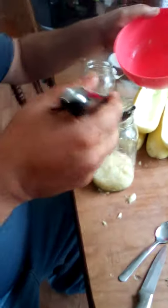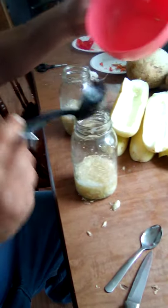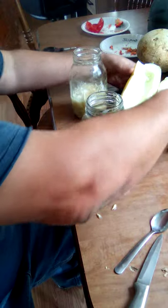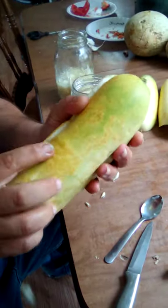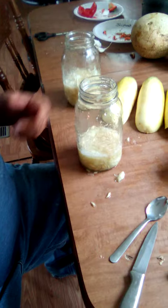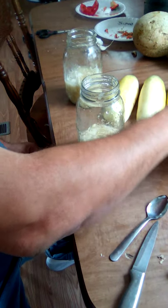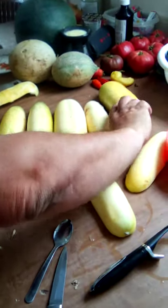By the way, my wife hates it when I do this because it makes a mess. These are Straight Eights, so they should have been about a quarter of that size and green to pick and eat. Since I'm going to use them for seeds, I let them go yellow — between half and fully yellow.